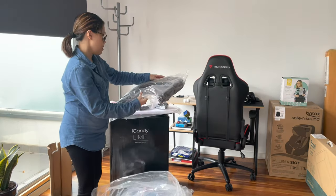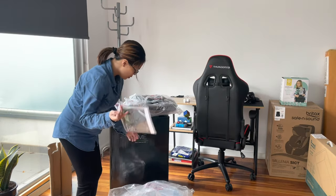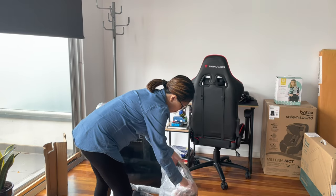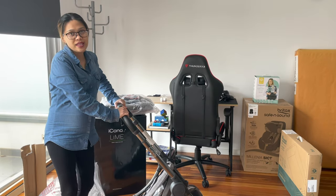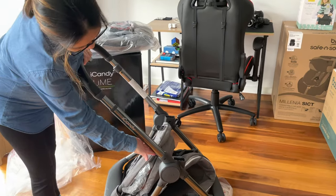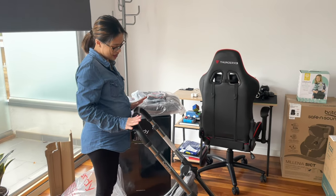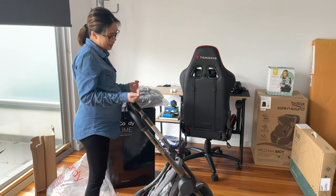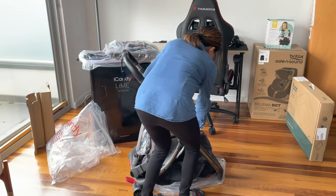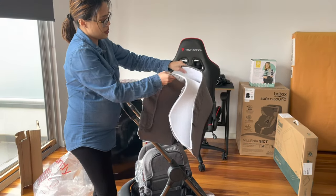We also have the rain cover and the canopy, plus the manual. See how sturdy the frame is — the height is a decent size for me and you can adjust it anyway. I'll show that in my other video. This piece here is for the bassinet.